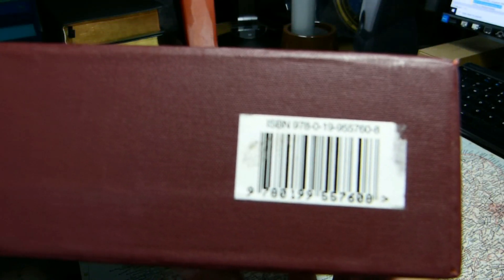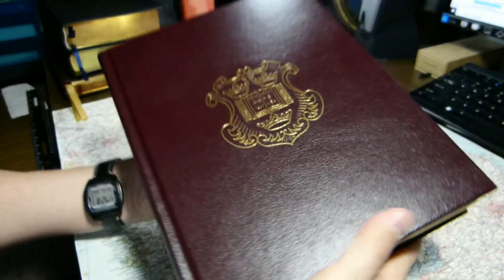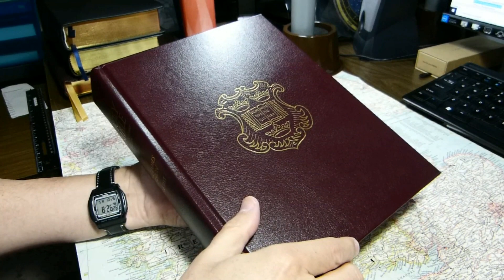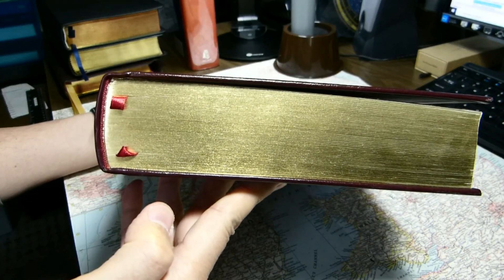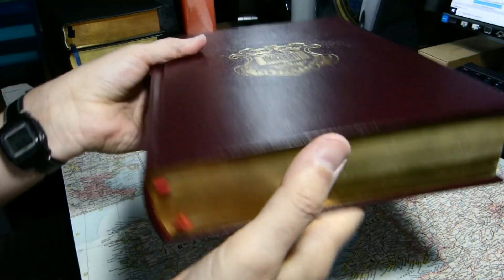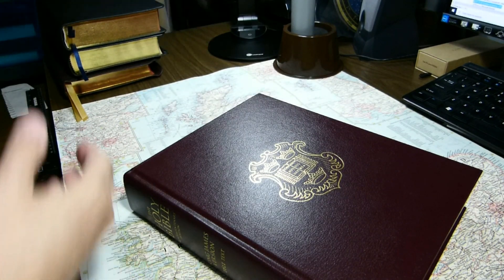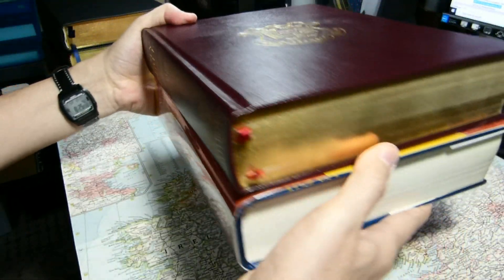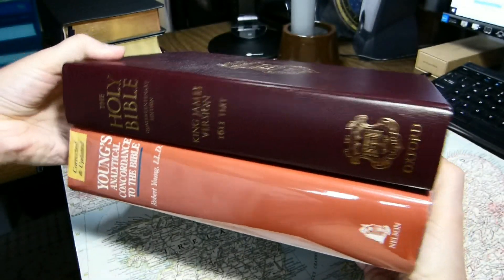There is the ISBN. I'll take it out of the slipcase. The dimensions are 10 and 15/16 inches tall, 8 and 5/8 inches wide, and I measure it to be 2 and 1/8 inches thick. You can see the gilding along the edges — it's a gilt edge, but not art gilt. To give you a sense for dimensions, here is Young's Analytical Concordance. The book is very close in size to Young's Concordance.